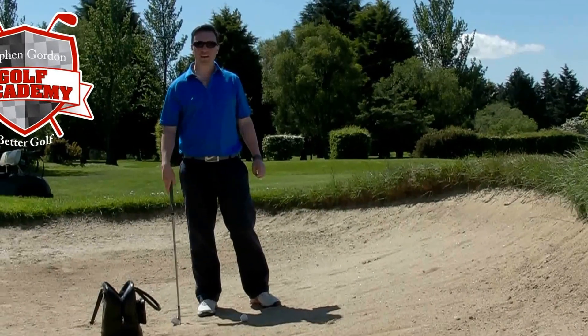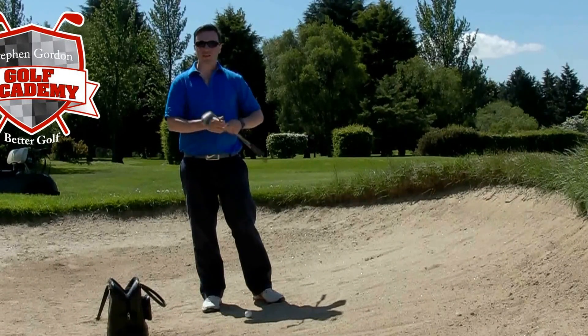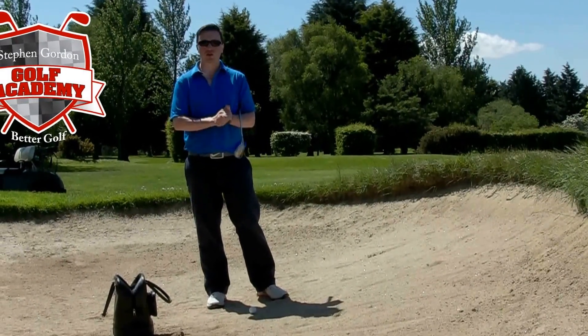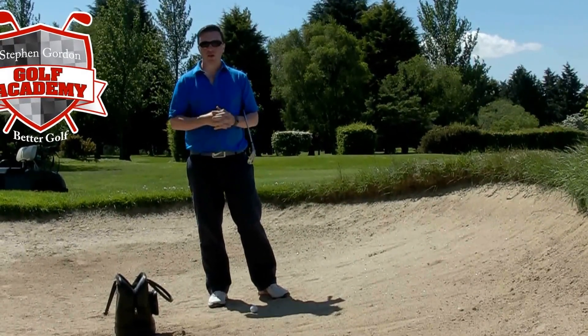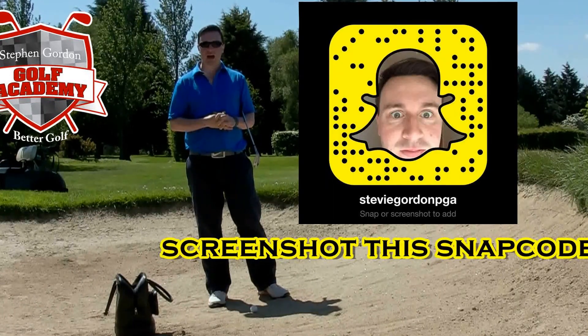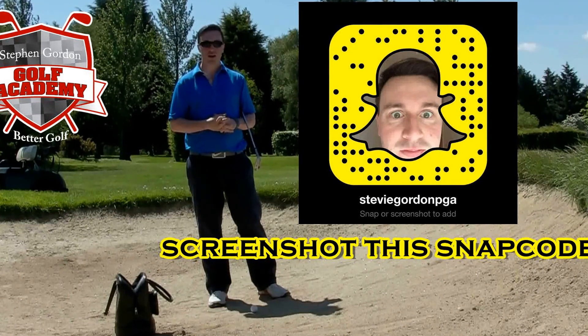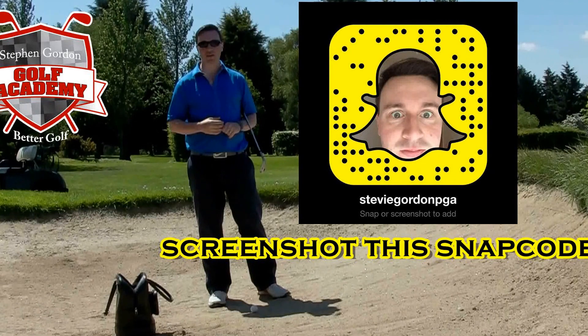Hi everybody, Stephen Gordon here again. Today I want to share some tips for bunker play. Anybody that follows me on Snapchat will have seen me doing a few bunker lessons recently, and there's just a couple of little golden nuggets I want to share with you that should help you escape these sand traps every time.